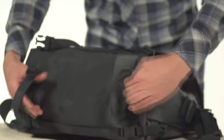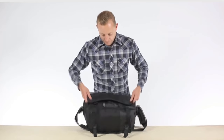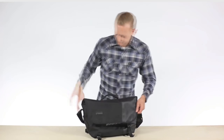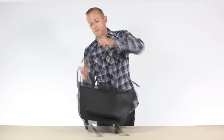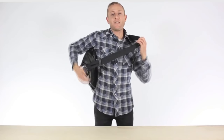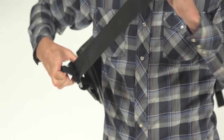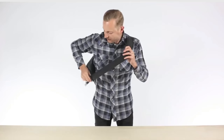On the bottom, we have our tripod straps. And last but not least, we've also updated the over-the-shoulder strap. So when you put this bag on, you can easily, with one hand, either pull this way to make the strap tighter, or make it longer by just dropping this little buckle. And that is the Snoop camera bag.